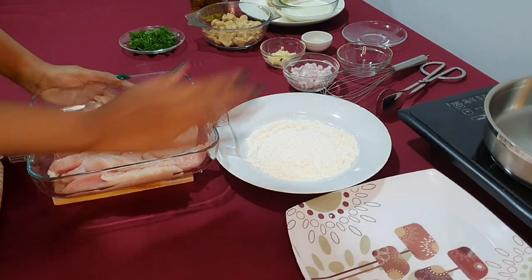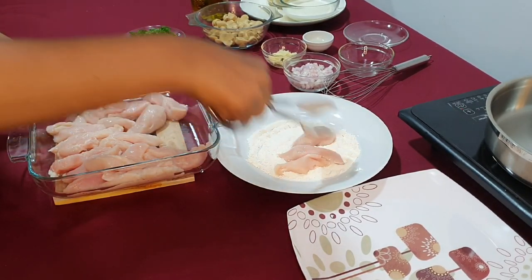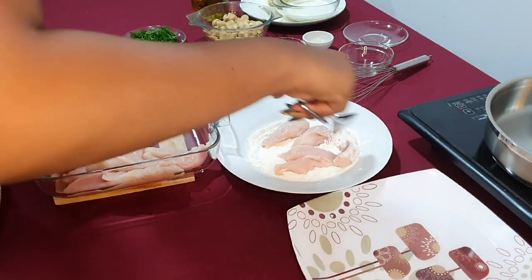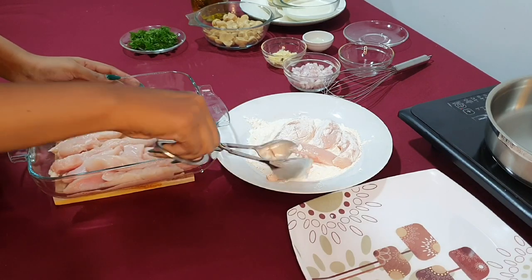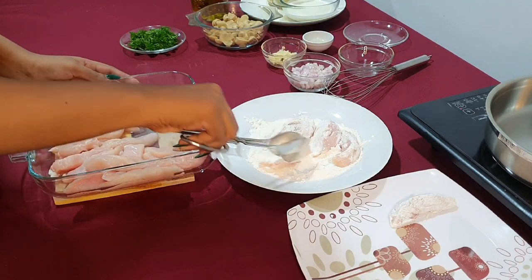Let's start with our chicken. I'm going to coat the chicken in the flour mixture. I have already added salt to the flour mixture, so I don't have to season it again. Make sure to coat all sides and place them on the plate.